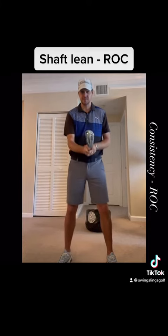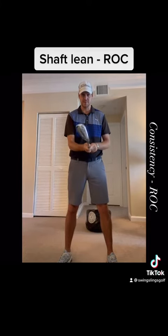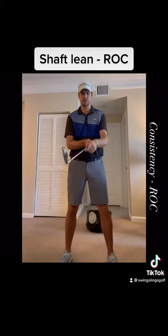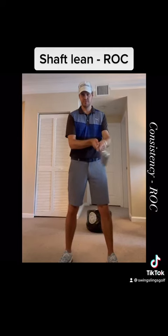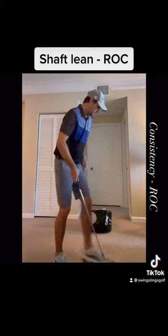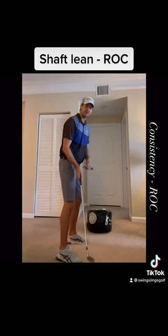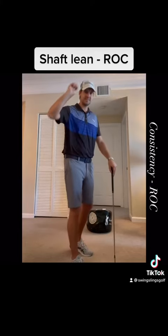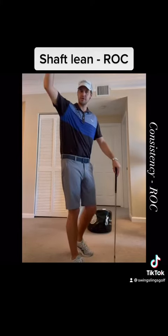We're looking at face closure — how much that face is rotating about the shaft into impact — but also very interesting is how we can control dynamic loft through this interval as well. A great drill to really control how much dynamic loft we're introducing means you're going to be pin high a whole lot more often, you're going to have consistent ball speed, and that ball is not going to spin out of control into the wind.